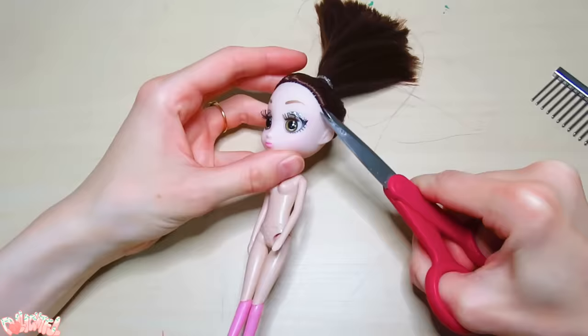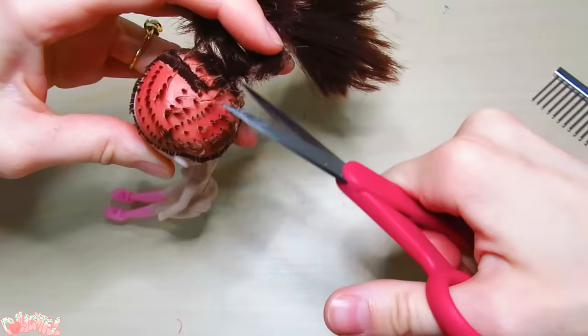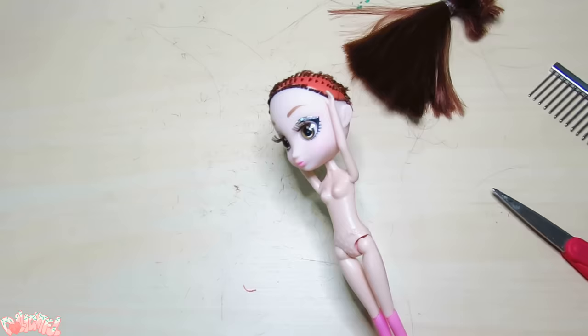She'll be getting remade from head to toe, so first thing is to remove the hair. It's thickly rooted and nice quality, so I tie it off and save it for another project. Now we can get her head off.